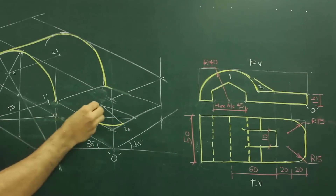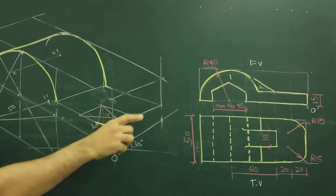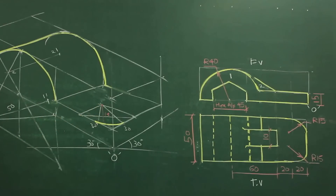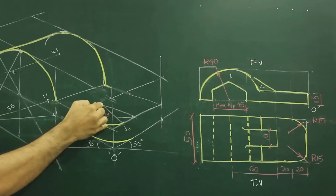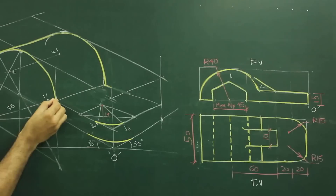Same way, take this point down by 15. Because height is 15. Take the same radius. Go down by 15 and again draw that radius. Take this radius, go down by 15 and draw radius. So you will get this part.